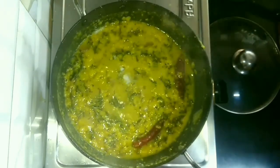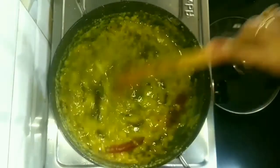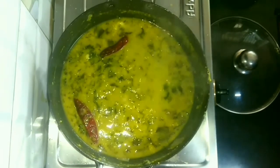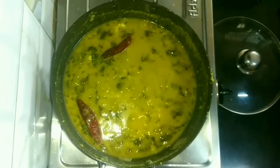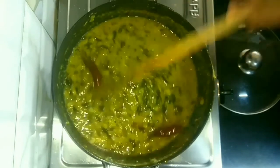Now we will cook it for 5 more minutes at low flame. Taste it and add a little salt if required. The dal consistency should be thick, but if it becomes too thick, add half a cup of hot water, because when it cools down it will thicken more. Add 1 teaspoon of garam masala powder and cook for 3 to 5 minutes.